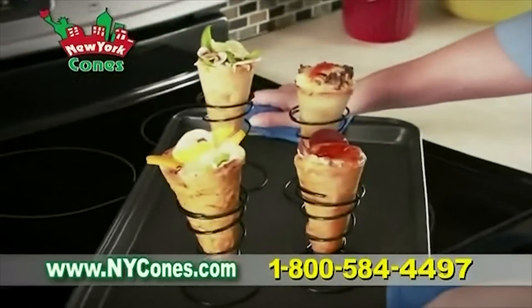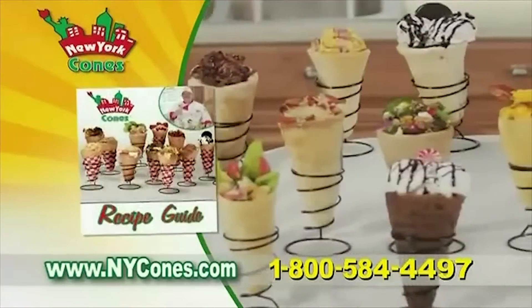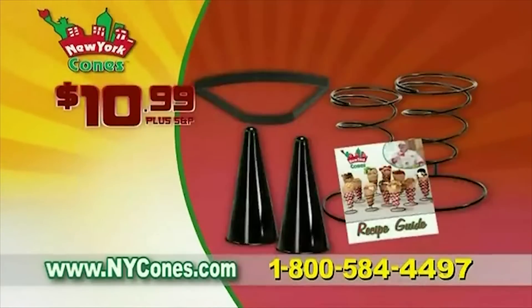Get the complete New York Cone Kit with two cone forms, two cone holders, one cone cutter, and a fast and fun recipe guide — all for just $10.99 plus shipping and processing.